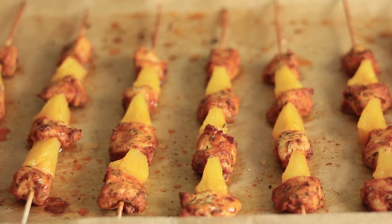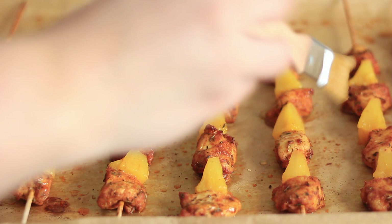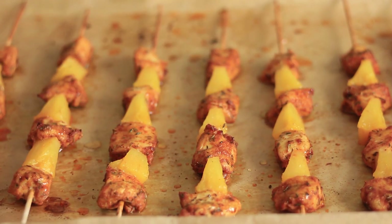You can serve the skewers with a dip of your choice. I'm making a really simple yogurt dip with a little bit of fresh garlic, seasoned with salt and pepper.